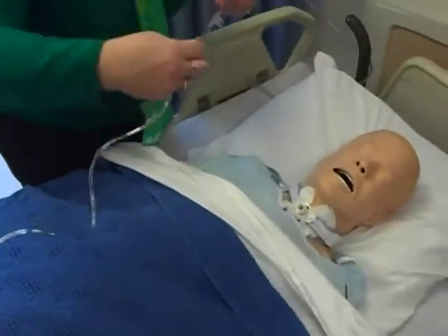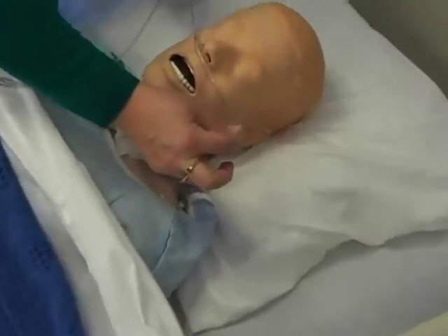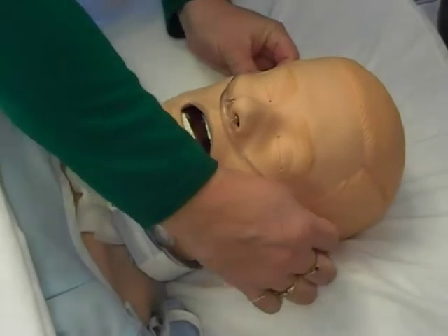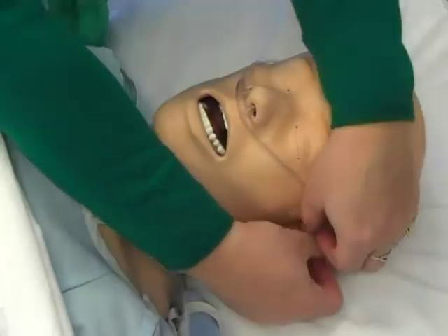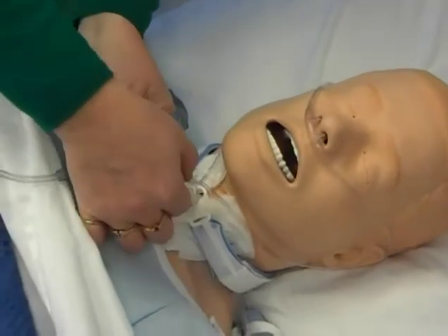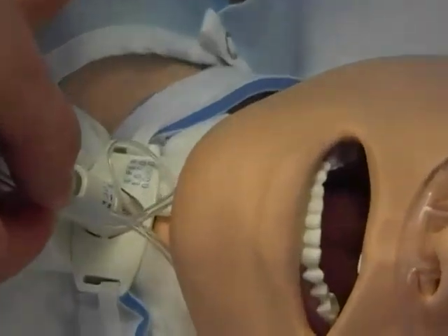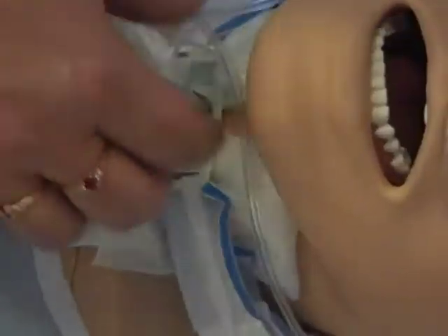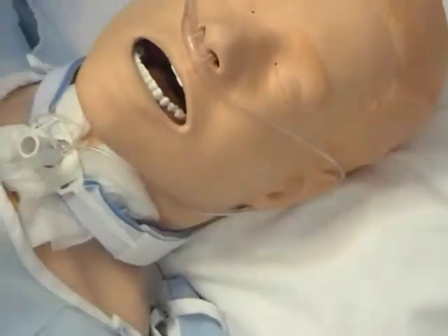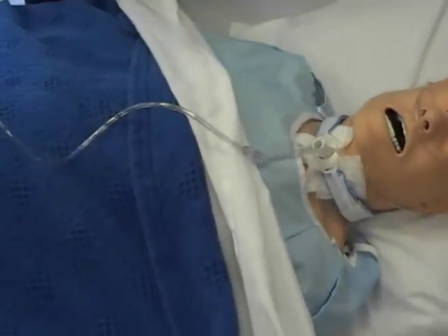You simply put it into the nostrils — remember, prongs down — into the nostrils of the patient, around the ears of the patient. And then there's an adjustment here that you just slide up and down to make it a snug fit. If this wasn't a mannequin, it would stay on the ears better. So that's how you initiate oxygen using an oxygen tank.